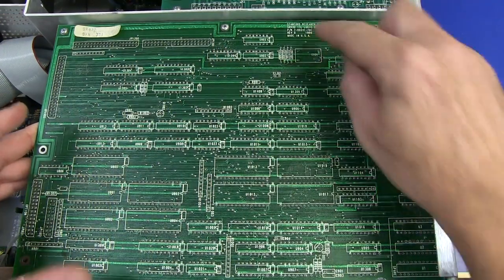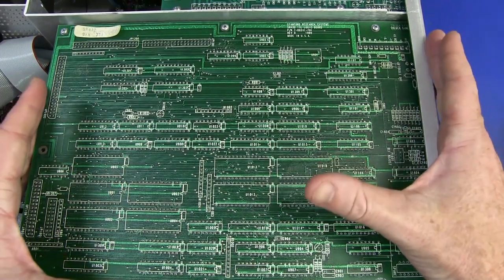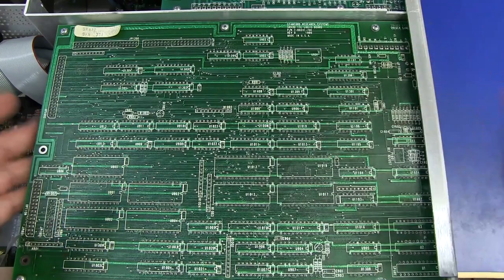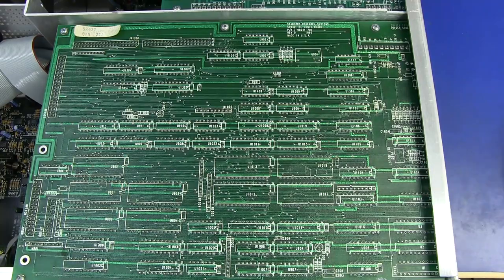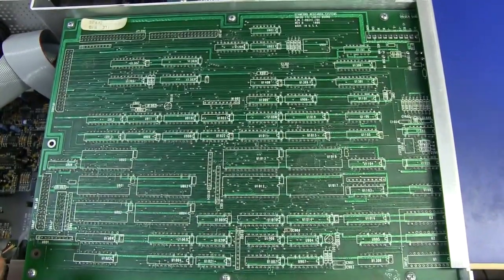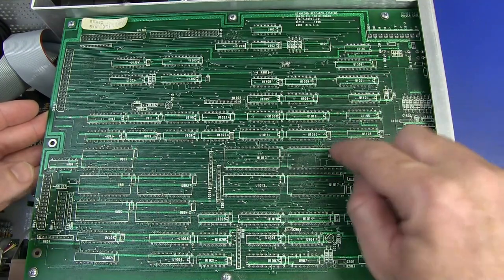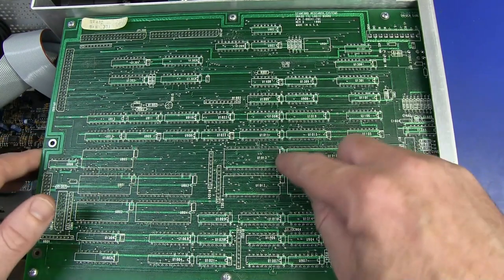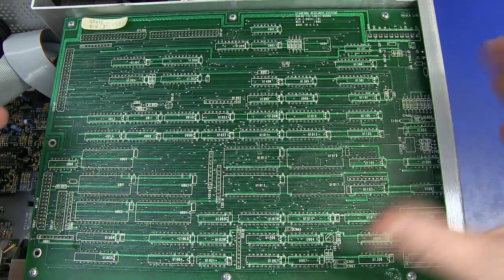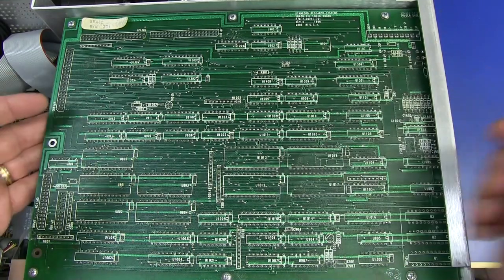This top board here is labeled as the logic board. I like how they've put some thought into this being serviceable and testable from the bottom of the board. They knew they were going to mount it upside down, so what they've done is put all the silkscreen on the bottom of the board. You can access and test this thing in situ like this, so all the component numbers — U1000 and so on — are there. U1013 there, for example. It doesn't mean they've actually got 1013 chips; often when you start a new board you'll start from 1000 or something.